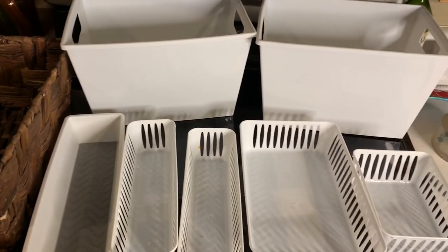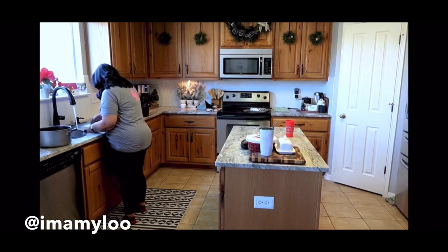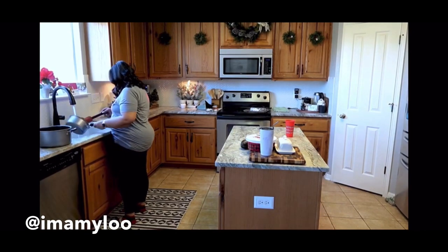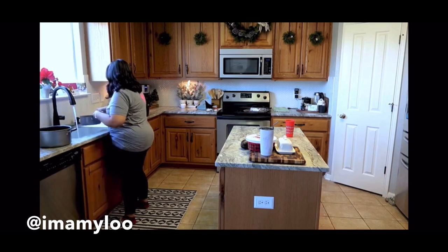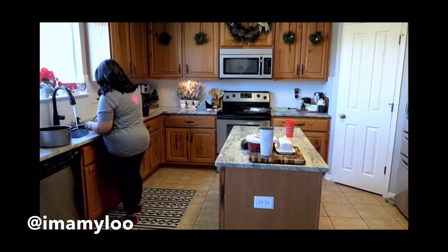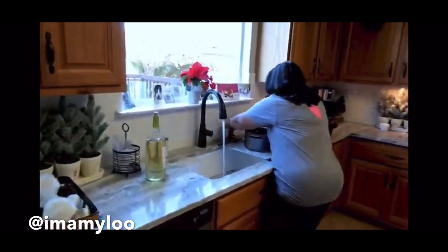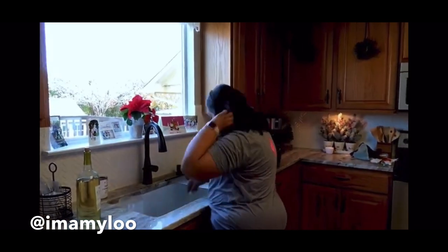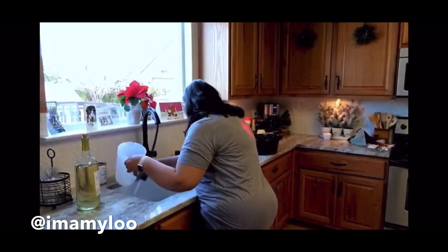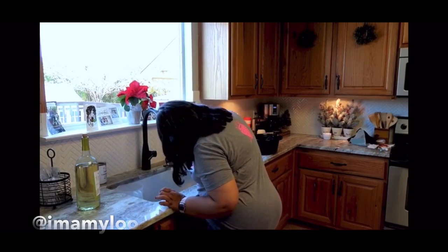Today's video is in collaboration with Amy Lu. I would love it if you'd head over to her channel and take a look at the content she creates. Her family is so funny and so much fun, and I just love watching her videos. Her home is beautiful, and her and her husband just support each other — I think it's the cutest relationship ever. So go take a look at her channel and see what she's got to offer.